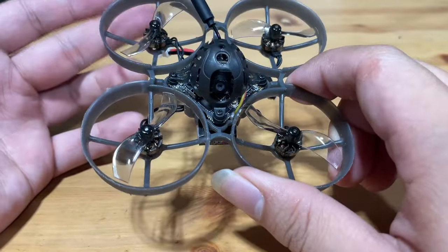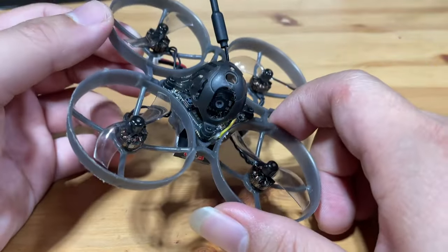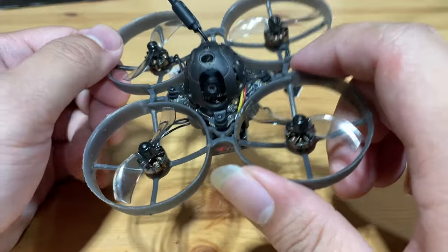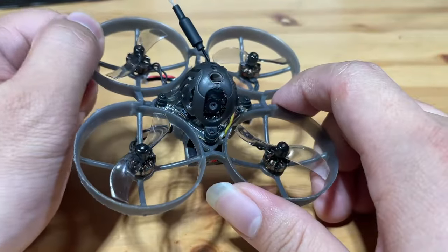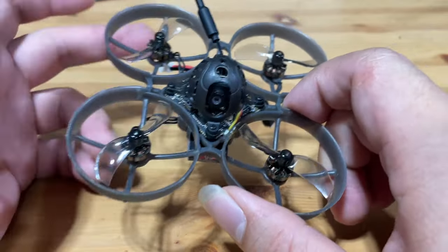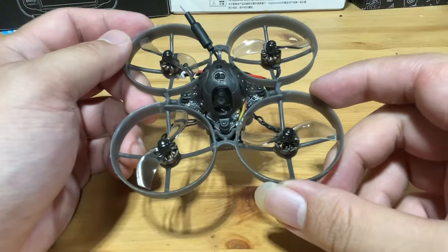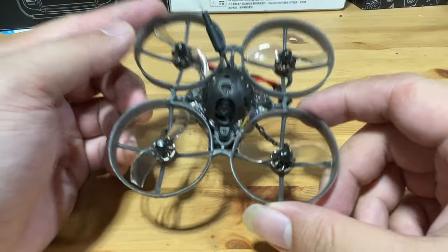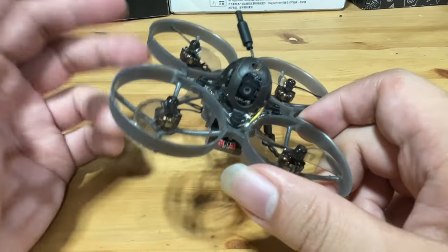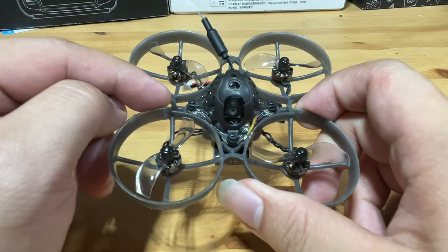The general feedback I hear from people after they flew mine is they just liked it — so it definitely deserves the name king of whoops. I really think this may be the best beginner to intermediate quad for you, although the downside for beginners is it generally does not come as a beginner kit with goggles and radio included in one package. But if you can overcome the initial learning curve of choosing gear and want something well-balanced that won't give you a lot of trouble when fixing, then I would certainly recommend the Mobula 7.